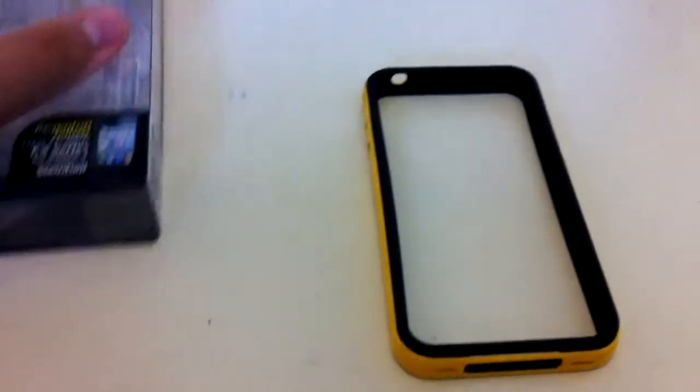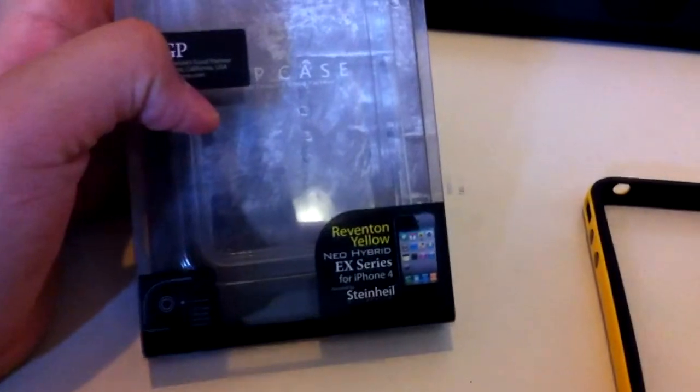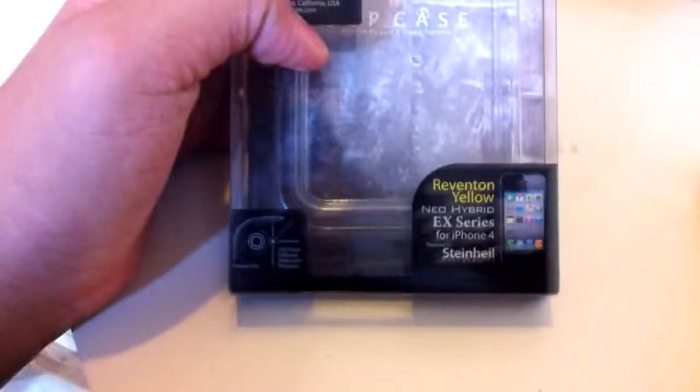Hey guys, I'm James from the Nerd Circle and today we're gonna do a review of the SGP Neo Hybrid case. It's the EX series for the iPhone 4. It's the Revenge in Yellow so it has an awesome color sheen — it's black and yellow.